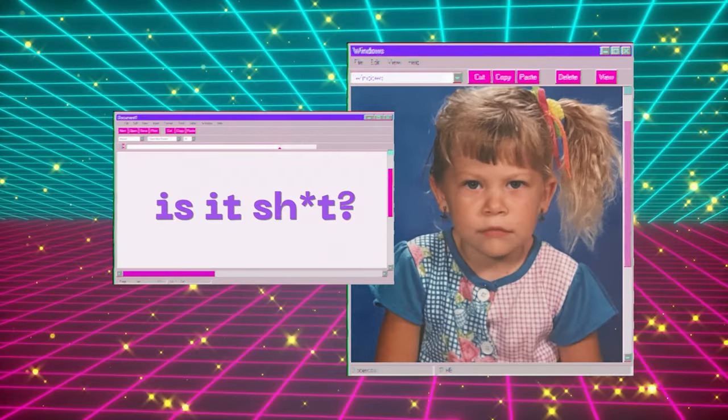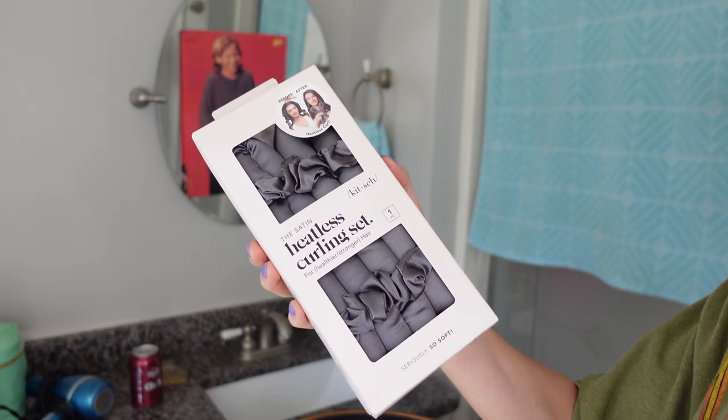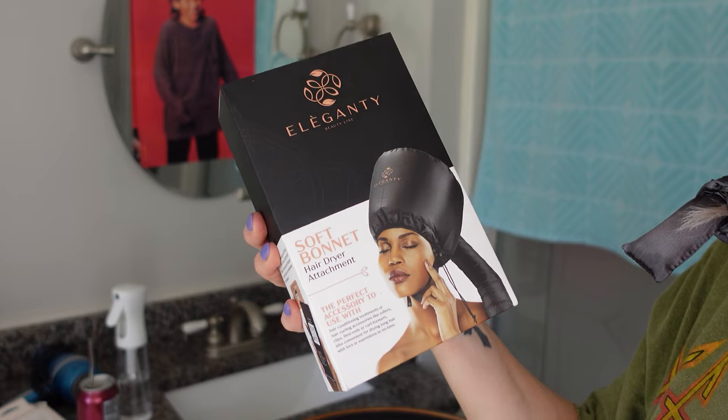Welcome back to my bathroom. This is episode eight of 'Is It.' Grab you a sody — we've got some fun stuff today. We have this TikTok heatless curling set, a fabric hood dryer, and these Honeypot lip mask. We're going to try all this together and rate it one through ten. None of this is sponsored — I bought this with my own money.